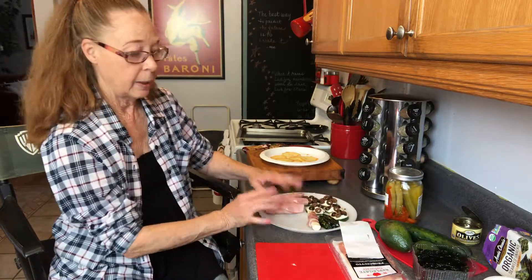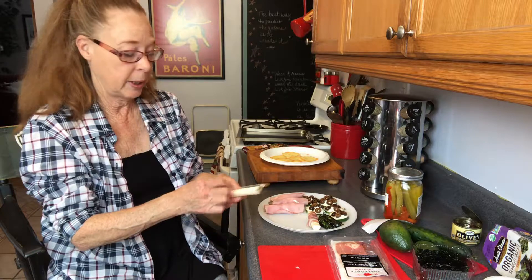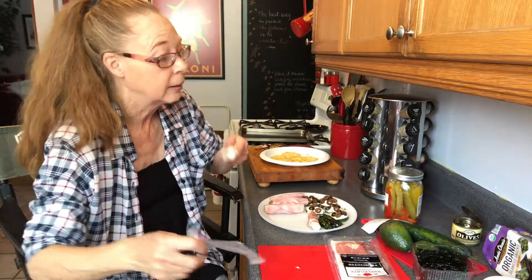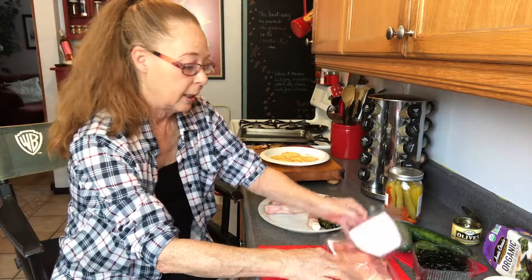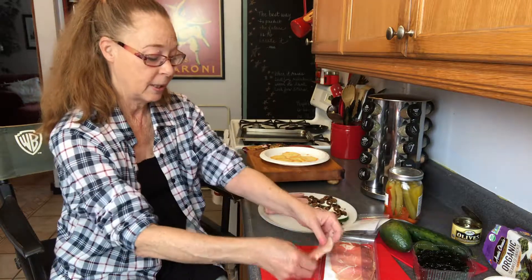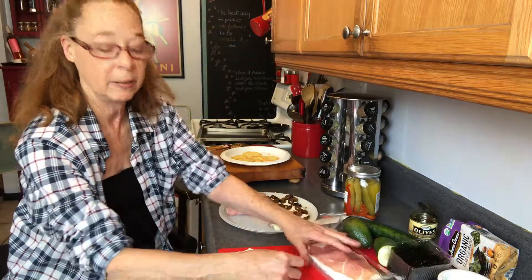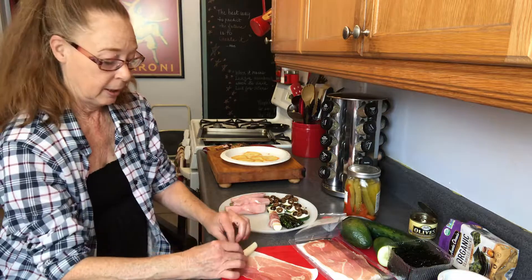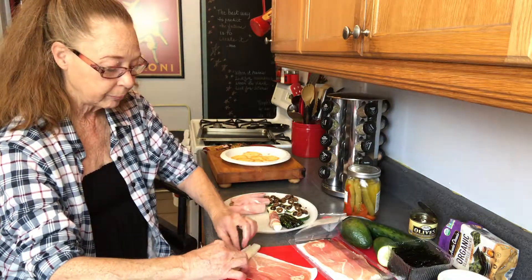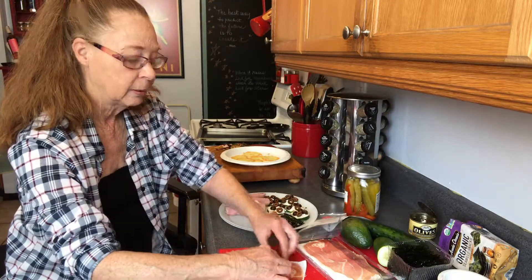I'll do up another one and see if this next slice doesn't fall apart on me. I can hear my dog — there she is behind me. She smelled the prosciutto! I'm going to have to give her a piece. I'm going to try leaving the prosciutto on the packaging so I can wrap around the cheese more easily, instead of trying to take it off — these slices are so thin. That works so much better. I should have done that from the start.